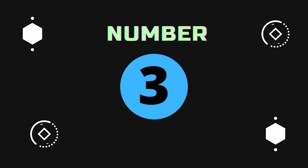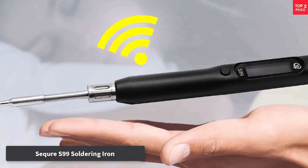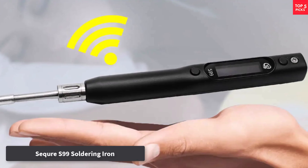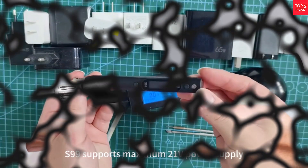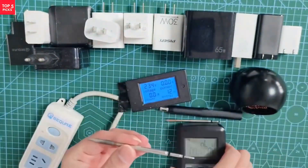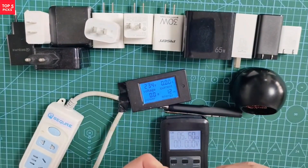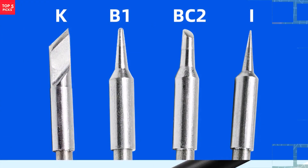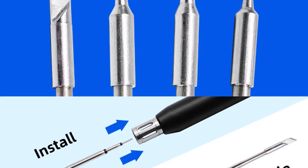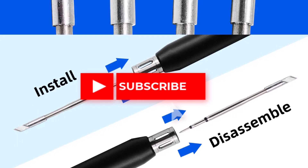Number 3: Secure S99 Soldering Iron. The Secure S99 is a highly versatile tool that delivers advanced performance features, making it suitable for professionals and serious hobbyists. Designed to be compatible with C245 series tips, it offers a wide temperature adjustment range from 50°C to 500°C (122°F to 932°F), giving it the ability to handle delicate electronics as well as heavy-duty soldering tasks.